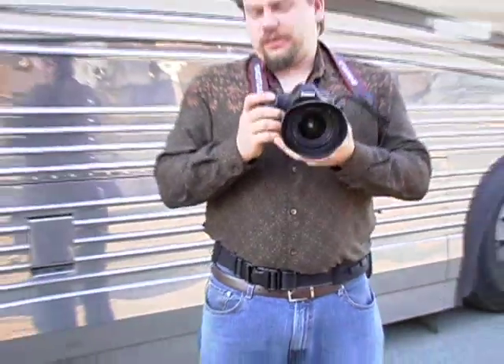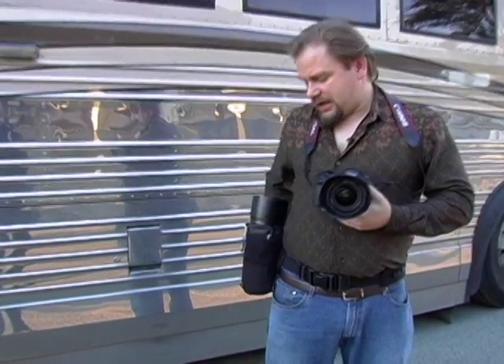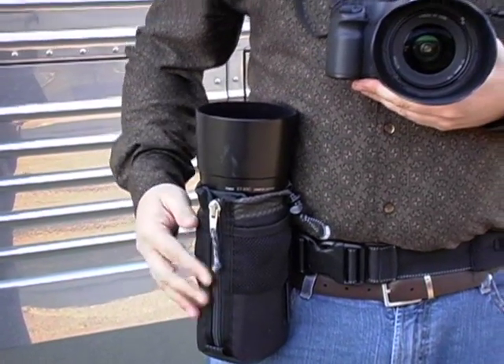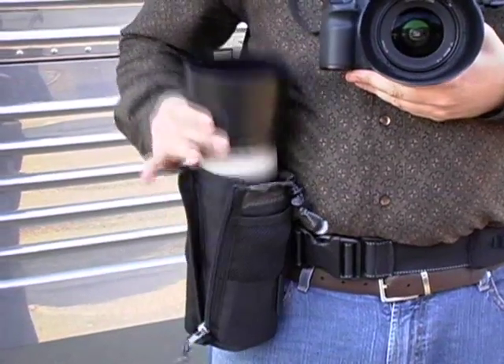When I'm shooting I can obviously just shoot and the bag does not get in my way — I can move my arms as much as I want. When I want to switch to a different lens I simply reach behind me, slide one of these pouches to the side or front so I can access it, and then I can access a lens very quickly like this.